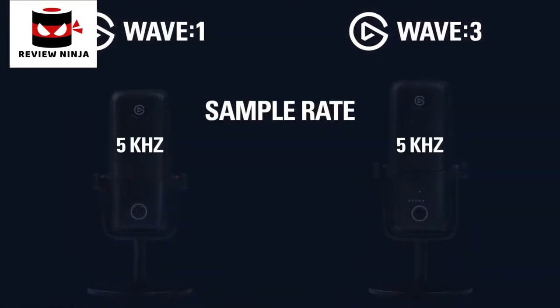The last difference is the sample rate each mic supports. The Wave 1 supports up to 48kHz audio, while the Wave 3 can go all the way up to 96kHz. Now, let's tackle the elephant in the room — what's different about Elgato Wave compared to all the other mics already available? In short, our mission with Elgato Wave is to be the complete audio solution for content creators. I like to think of Project Wave as a combination of microphone and an audio mixer all in one.